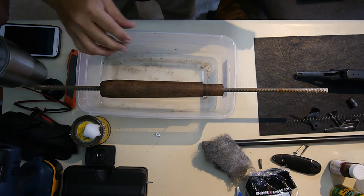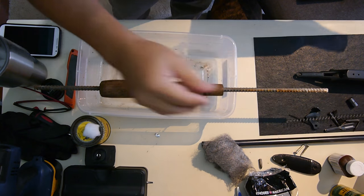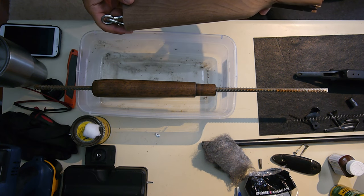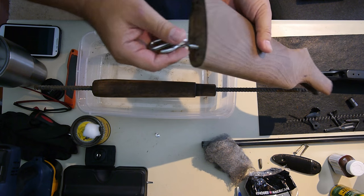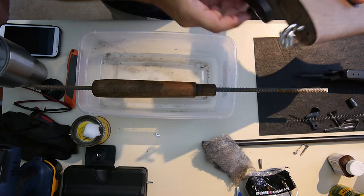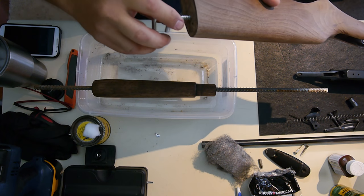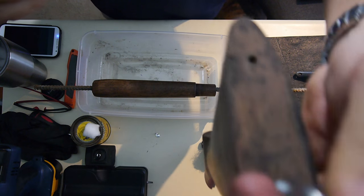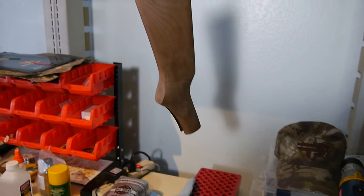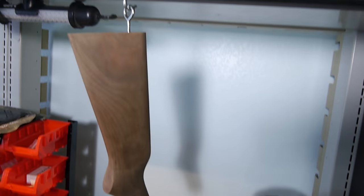I'm ready for the true oil process — here's the little bottle of it. I'll put one coating on each piece. What I like to do with the buttstock — you can see the two holes here where the butt plate goes on — I always put an eyelet and a hook in there so I can hang it up. I position my little plastic bucket underneath to catch all the drippings.